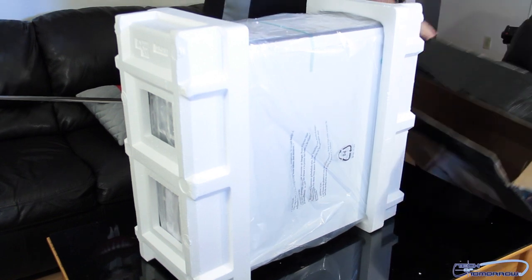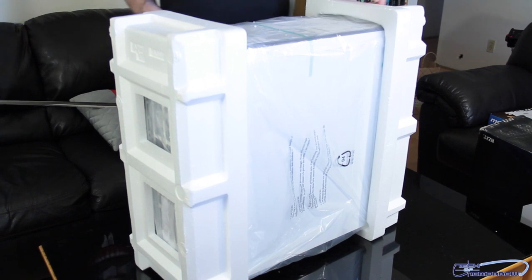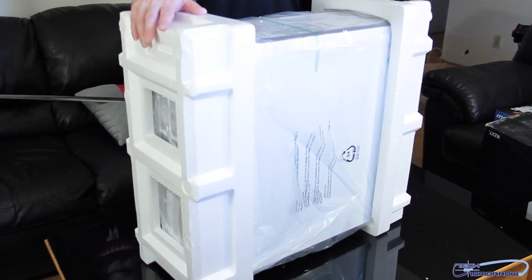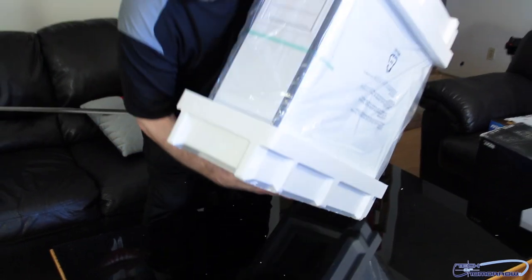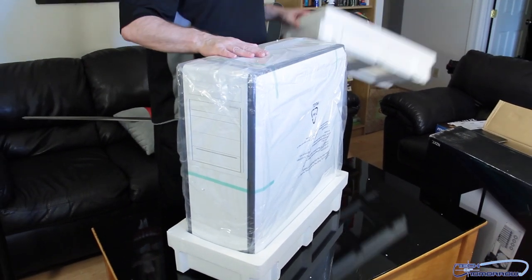Honestly, who will film the video if I kill the cameraman? Buddy the Dog can't do it - I don't think he can do it, he's not qualified. So get this thing out. Now, this is a giant full-tower case. Man, this thing is big.